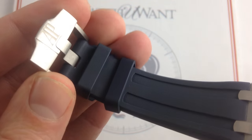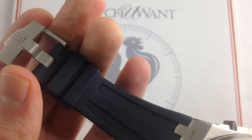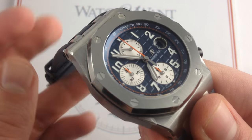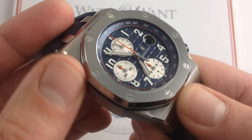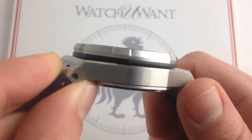Now the traditional steel pin buckle — high quality, impressively styled and finished on both sides — speaks to the attention to detail that Audemars Piguet invests in its timepieces. It's a tough piece, and it's as big, blocky, and physically imposing as the case itself, and that is the highlight of every Royal Oak Offshore.